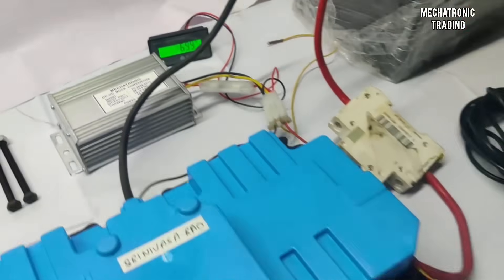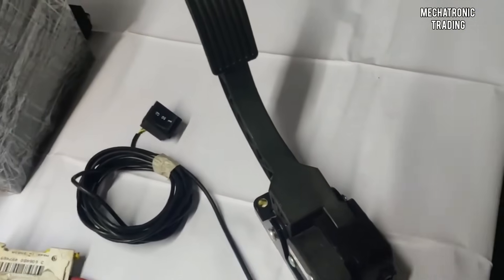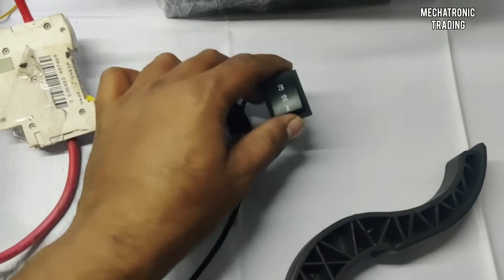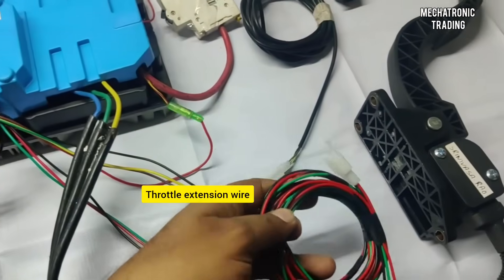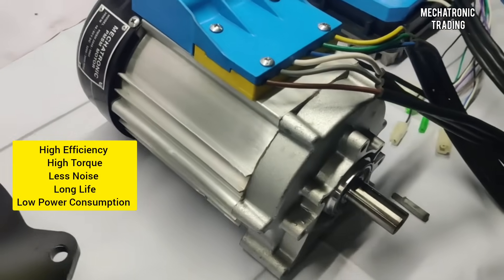Here we have a voltmeter for indication of the voltage, and this is a foot throttle that we provide along with the kit — this is for varying the speed of the vehicle. This is a speed selector switch out of which you can select the speed modes as one, two, and three. And here's an extension that we have given for the throttle.